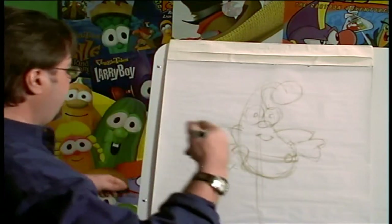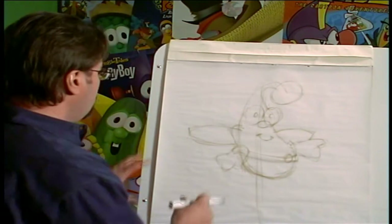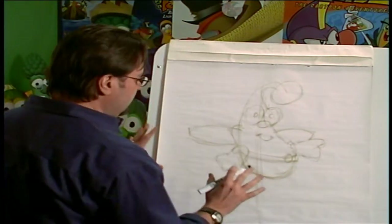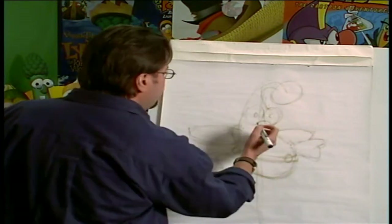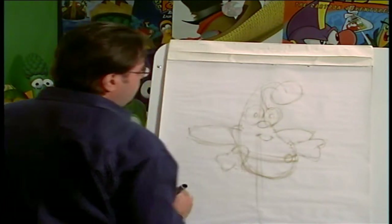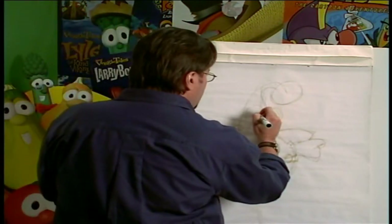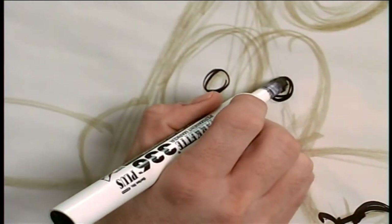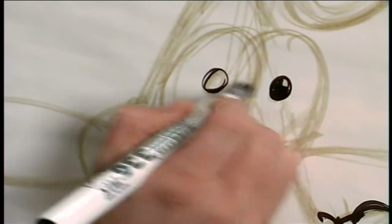And then we get our big black marker. Now we're going to commit to what these lines actually are going to be, so we're going to draw much more carefully. I'm going to actually put my hand on the paper so that I can really get a nice oval as I draw. So there's my eye. And I'm going to shade it in in such a way that it looks like there's a little highlight on the top.